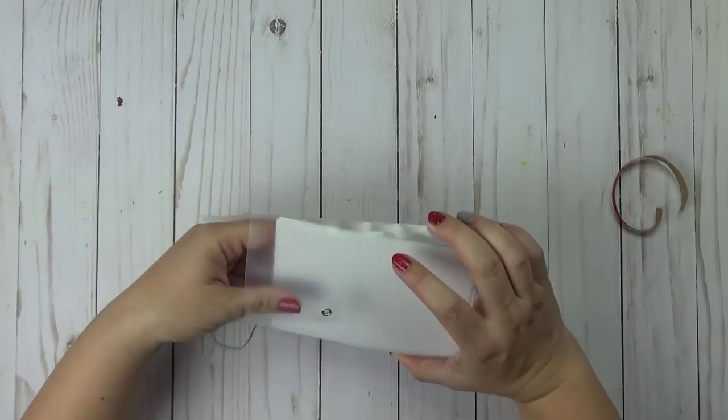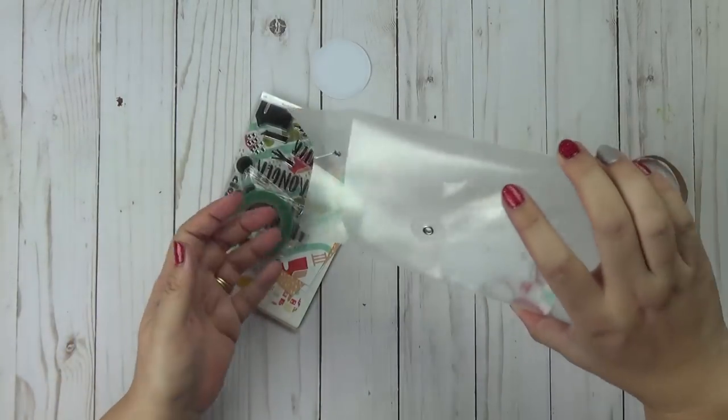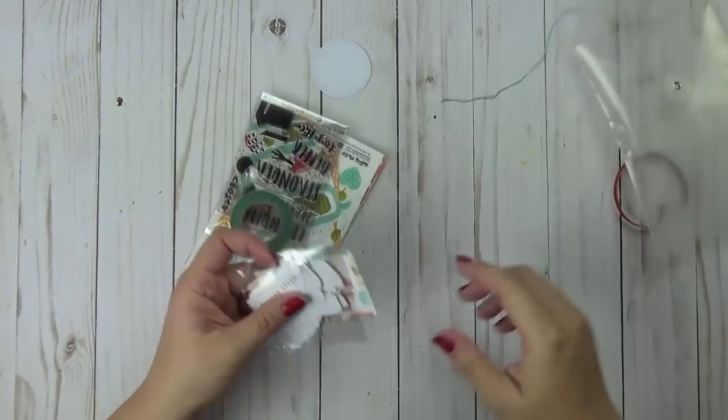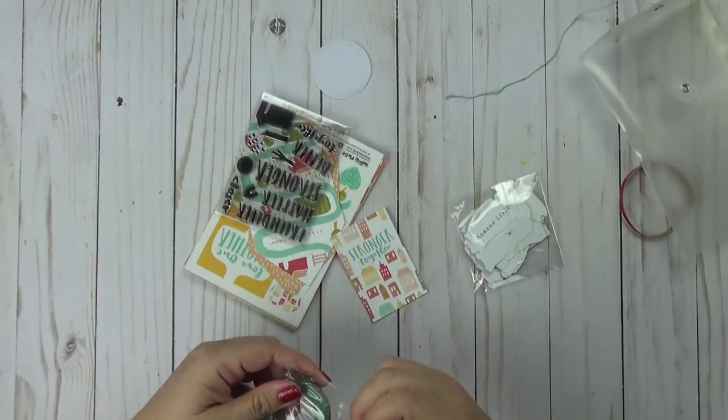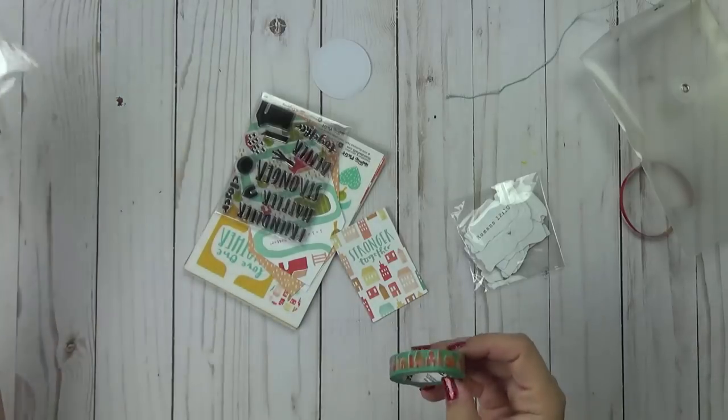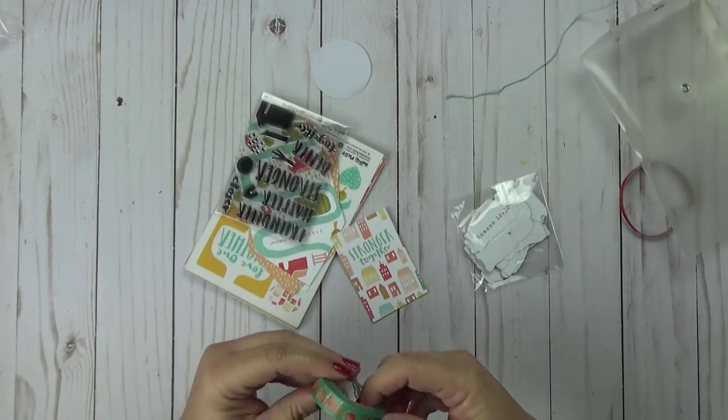As usual you get the clear plastic envelope and the washi tape is back — hooray! I am so excited that the washi tape is back. So let's go ahead and open that first and see what that looks like.